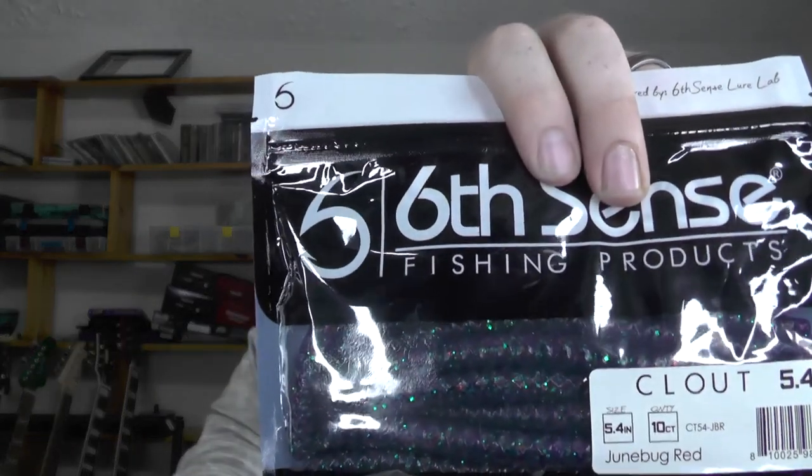I'll probably use the same one I used before so we can keep this one in the box — maybe it'll end up in a giveaway, who knows. Next up feels like there's some more soft plastics. Haven't got these before — this is the June Bug red clout stick bait. It's sort of a blue and green typical June Bug color, but it's also got that red flake in there. You could also use those with those wacky hooks too.